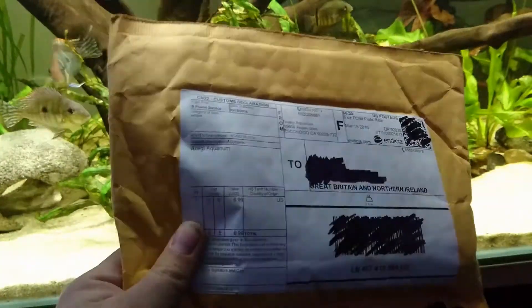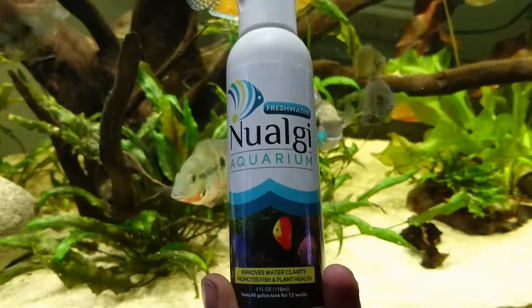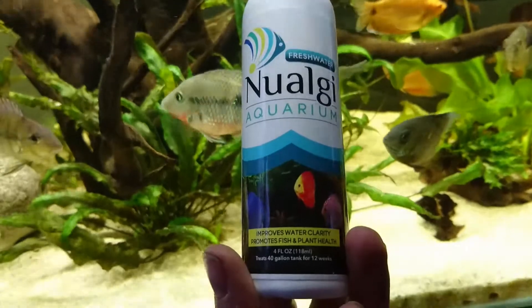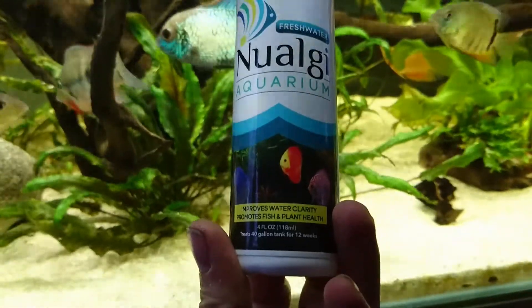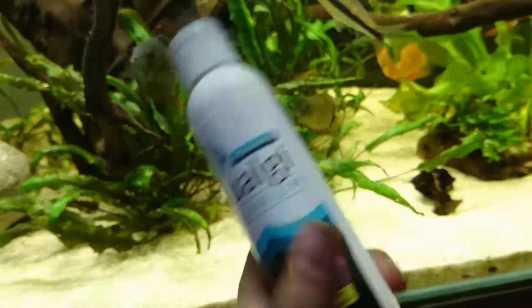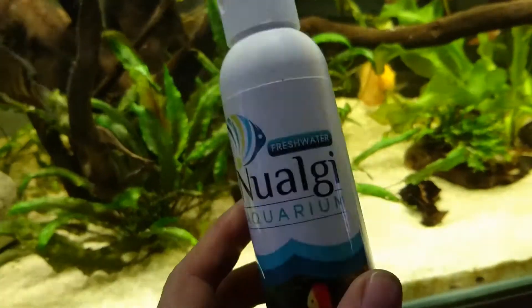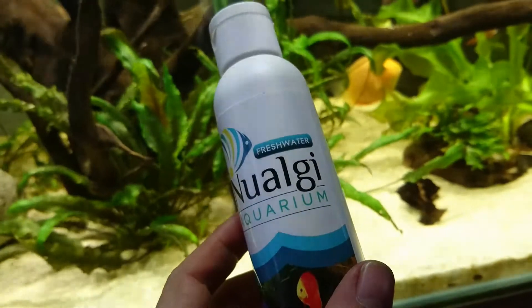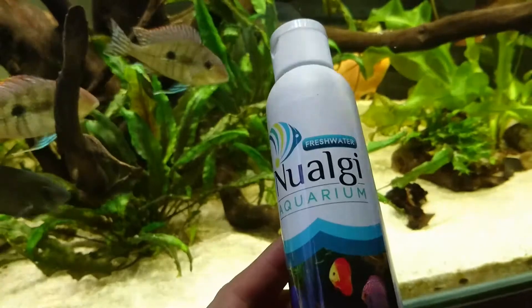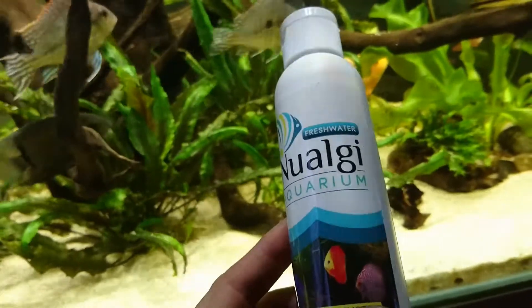So I'll just open this up now and take a look. This is what they've sent me — the freshwater version of New Algae Aquarium. It improves water quality and promotes fish and plant health, covering 40 gallons for 12 weeks. There is a saltwater version available, but now they've branched off into two different types, which makes it easier for the consumer to know which product to buy.